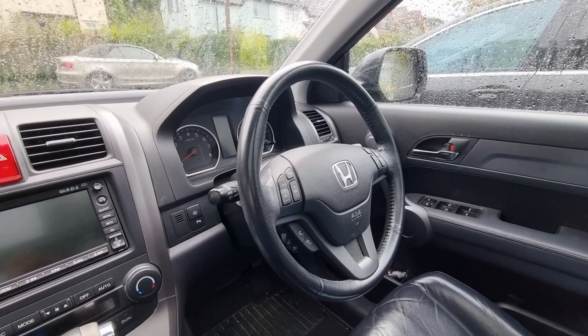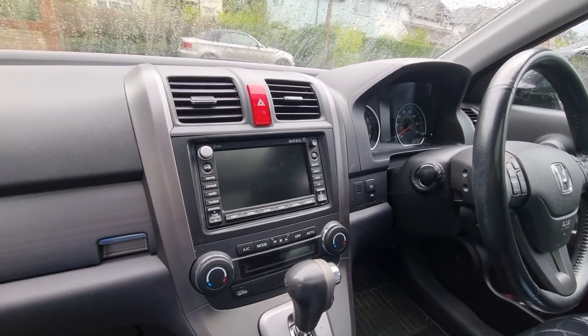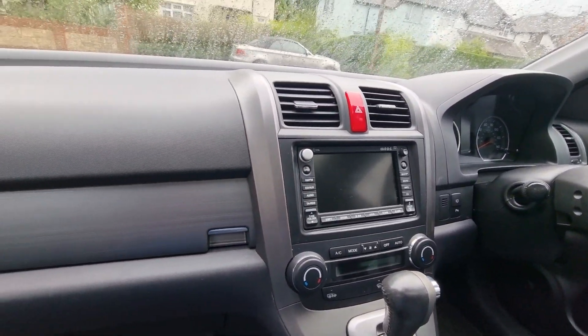Hello YouTube, what's going on? This is RedlineRevs. I'm here in this Honda CR-V, which is a 2009 car, so it's a Mark III Honda CR-V.